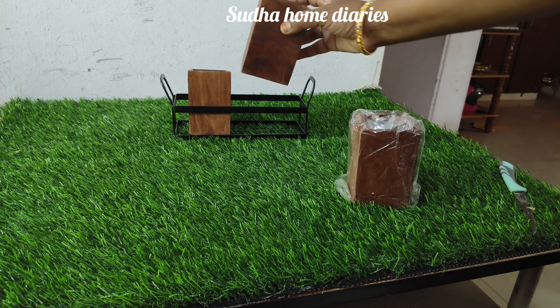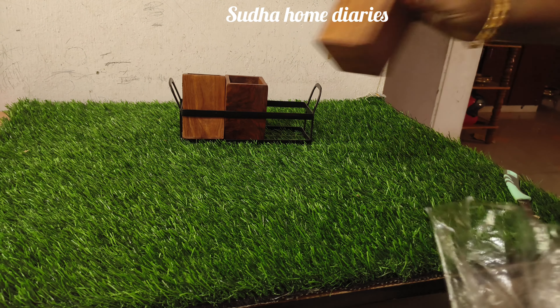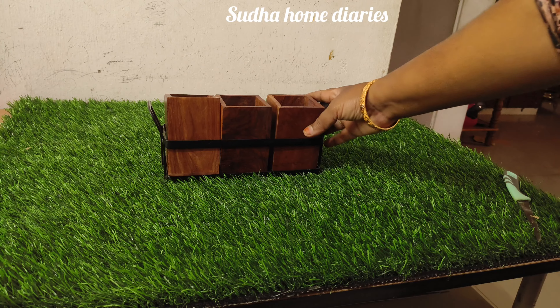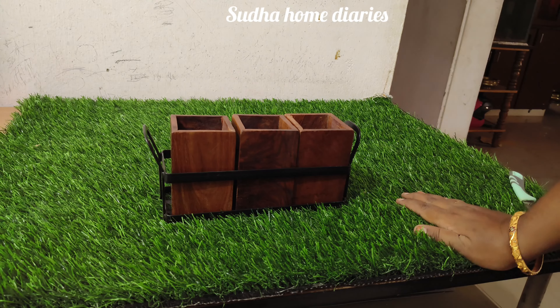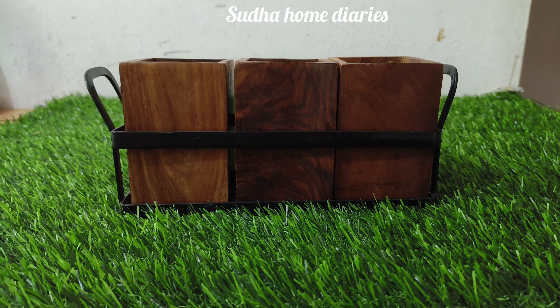I will tell you a blockbuster offer. Now there are some changes in the house. I will tell you about a spoon — it is a spoon, it is multi-purpose. You can use it multi-purpose. The kitchen is very good, it is very neat. It is a unique product.